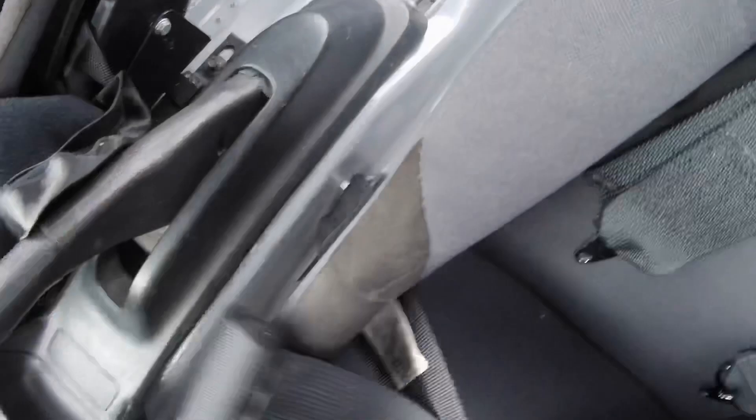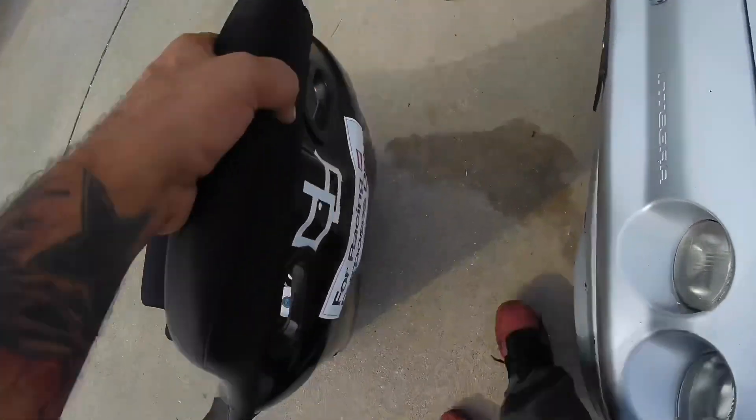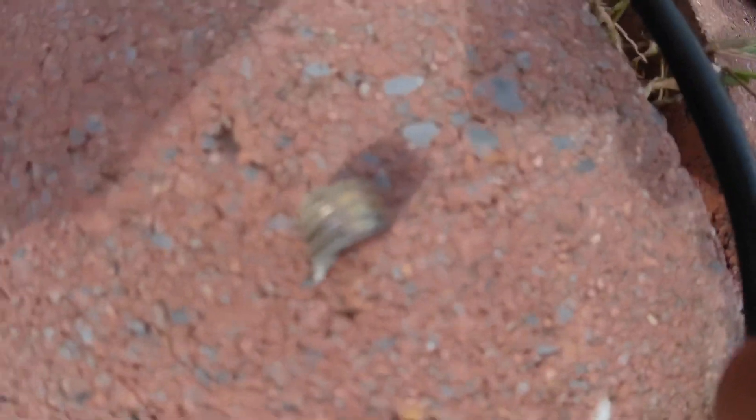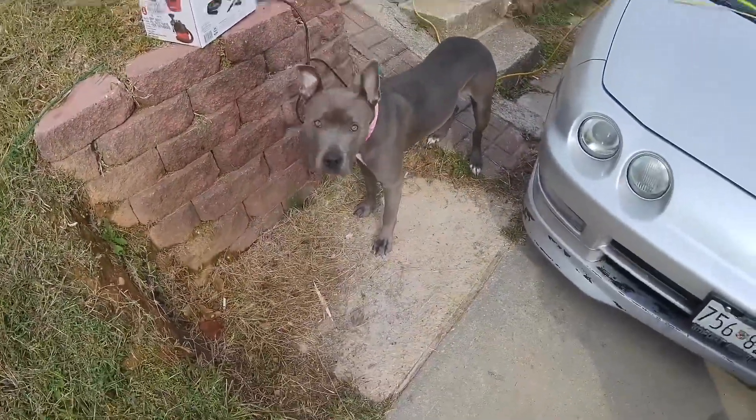Next up I have to pull out the driver's side seat because this bolt is hitting the exhaust tunnel, so I'm going to pull that out and probably just cut it shorter with the grinder. The seat's out, shaved down the bolt so it's pretty flush with the nut, and there's a little bit of clearance now.